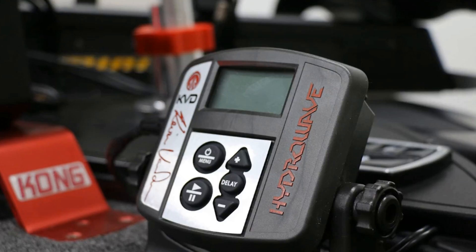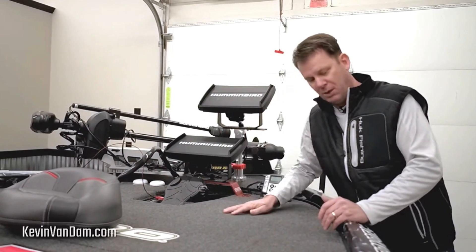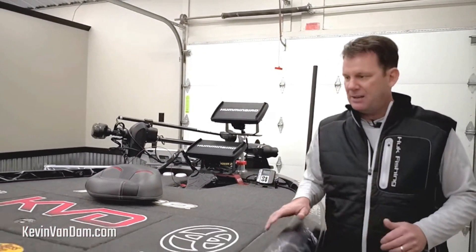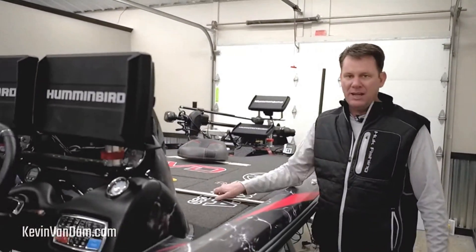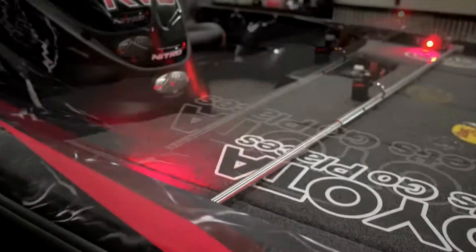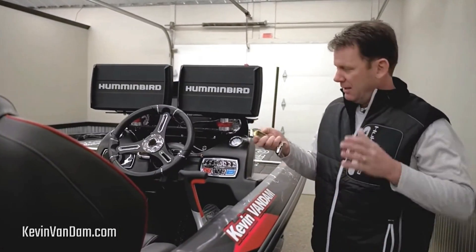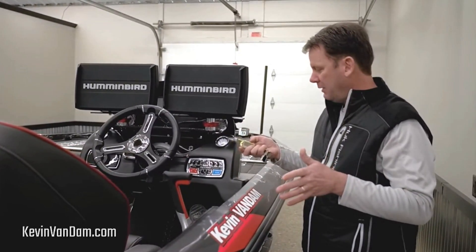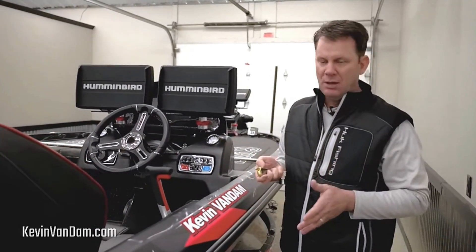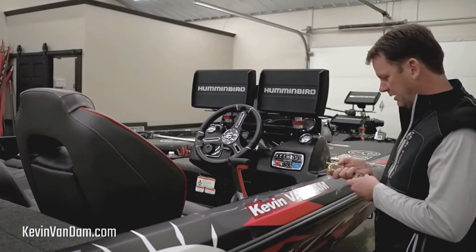The great thing about TH Marine is they make all the things that make my life easier and better. I've got the G-Force handle for my trolling motor, new TH Marine lights here on the deck locker bar. You've got to keep your stuff safe on the road — that is something I am really adamant about. So I've got the two-way boat alarm from TH Marine to lock everything up. I have that alarm system plus that locker bar, which is a visual deterrent when you're on the road, and with as much equipment as I have in here, I want to make sure it's protected.